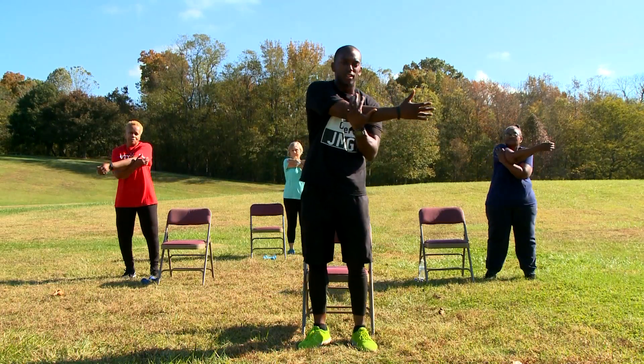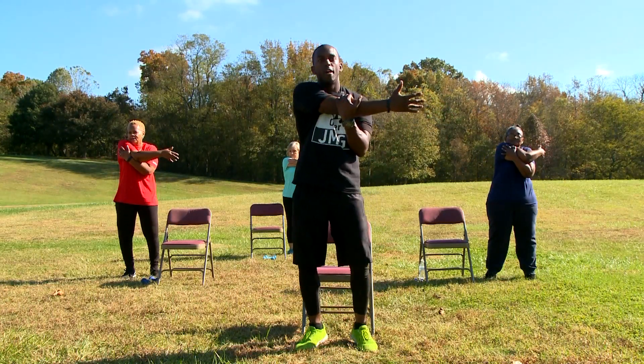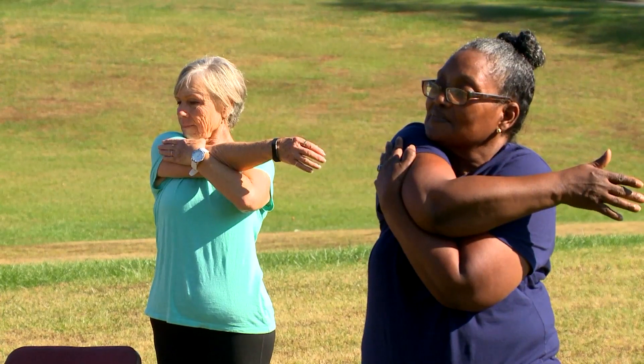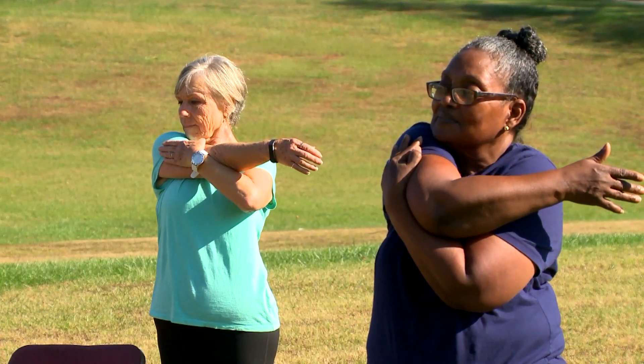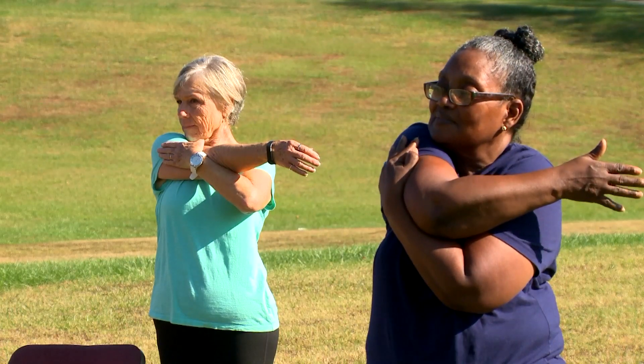Let's go ahead and stretch. We're going to bring our right hand across. In 10, 9, 8, 7, 6, 5, 4, 3, 2, and 1.